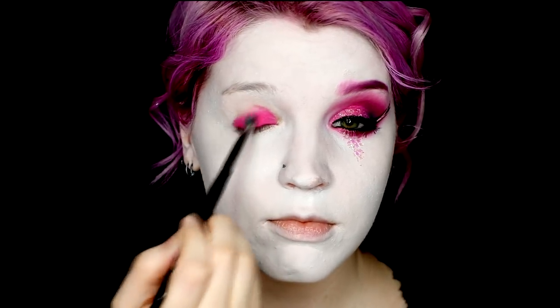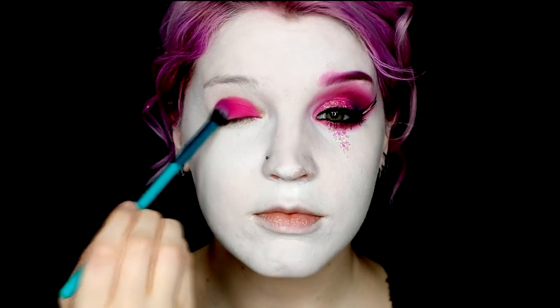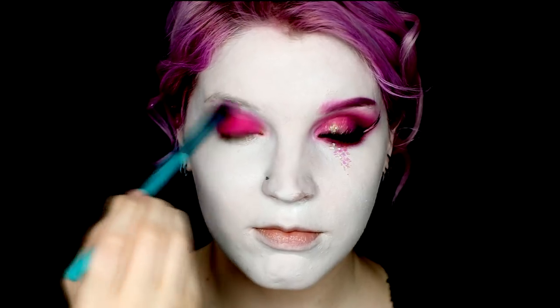So I started with a NYX Cream Color in the color Love Overdose. And then I just went over that with the color Dolly Pop. This is a pressed shadow from Sugarpill, and I just used this to set the cream as well as extend the pink color out and upwards along my eye.